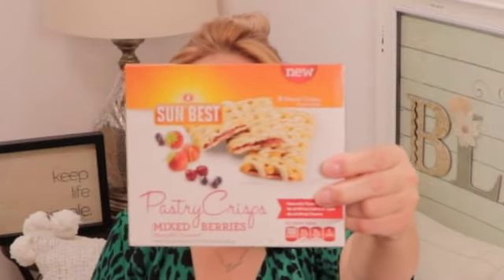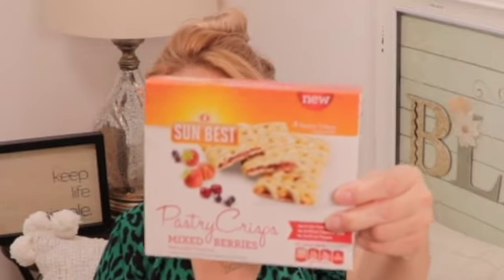Only one food item this time. These are new to my Dollar Tree — pastry crisps in mixed berry. You get 4.88-ounce pouches. Sun Best is not new to Dollar Tree but these actually are very good. I've seen the blueberry flavor and they're very nice, so I know this mixed berry flavor is new. Give it a try, or if you have tried them let us know in the comments if you think they're worth it.